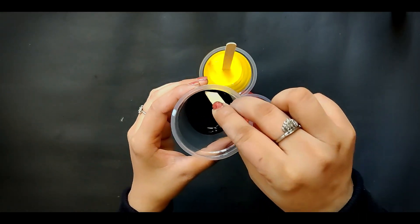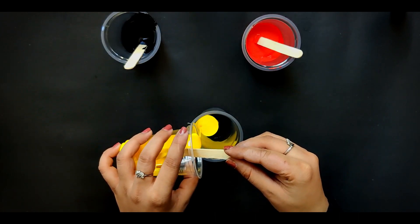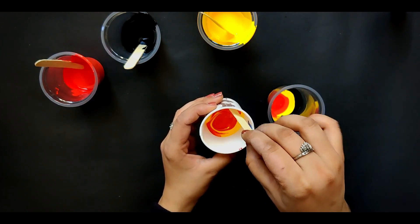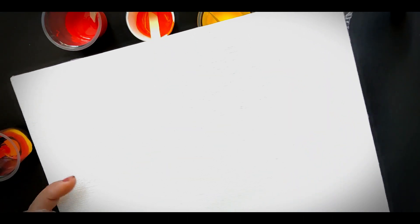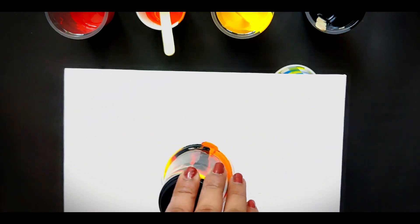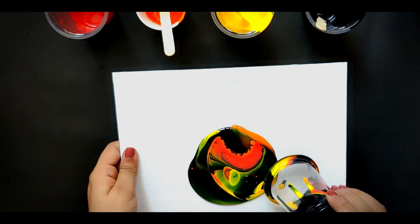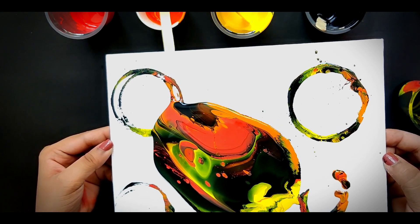Since we only have three colors, I'm mixing yellow and red to make a kind of orange. Basically yellow and red are from the same warm-toned family, so it won't make a huge difference, but at least we'll have some variety. After layering all the colors in one cup, I flipped it onto the canvas, waited a second for the color to deposit, and then removed the cup.